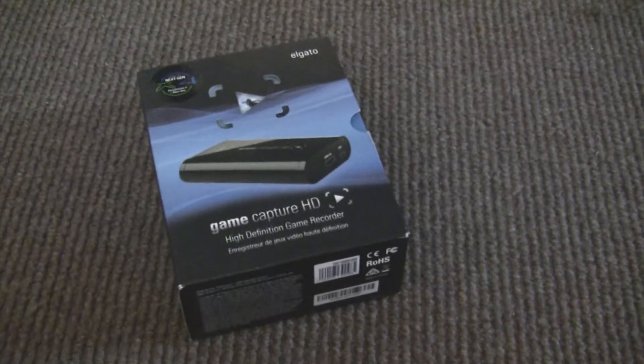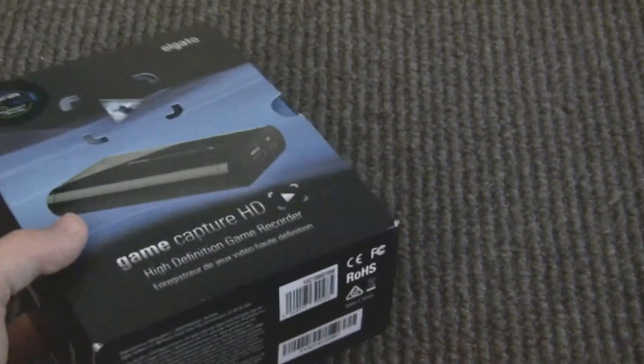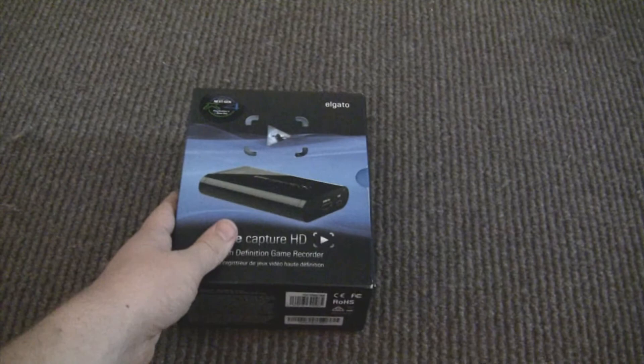Hello everybody, DeeShaney here, and today I'm going to show you how to use your Elgato GameCapture HD. So if you've just bought one and you don't know how to use it, well, lucky for you, you clicked on this video. Now, let's start.